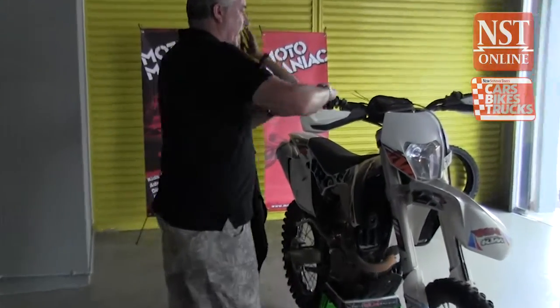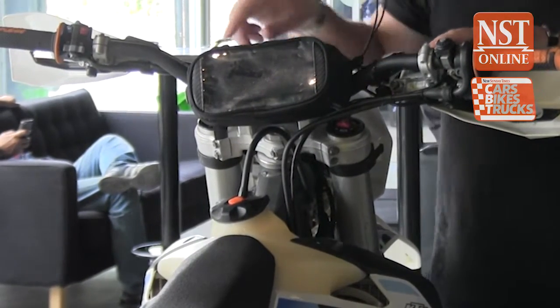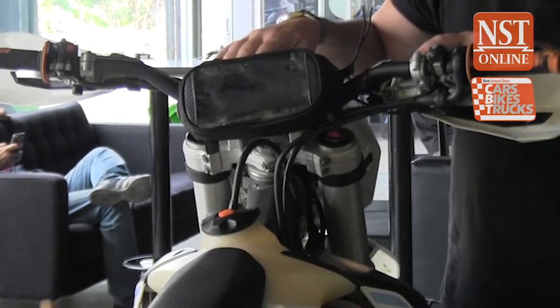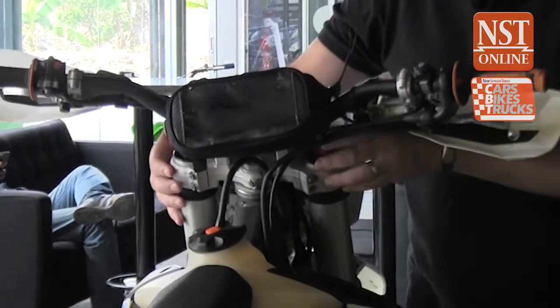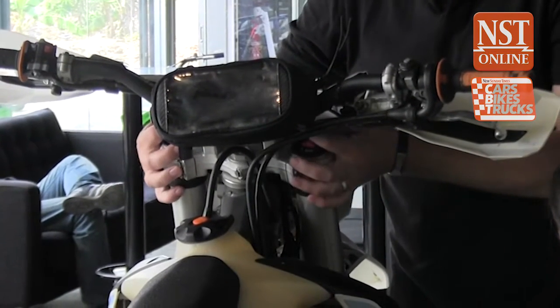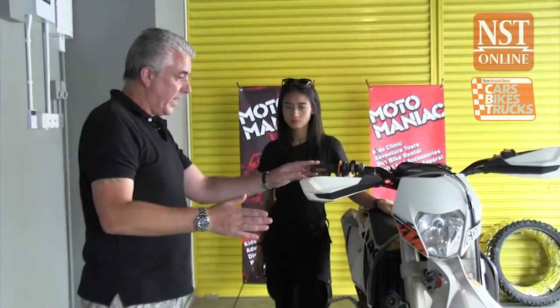The controls are very similar to your road bike — you've got a starter and an engine stop. But there are no dials here, just an electronic counter that tracks the hours and distances you've traveled. That's the only information you have, so you have to listen to the engine to assess the revs and know when to change gear. That's the basics of an enduro bike.